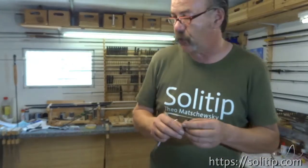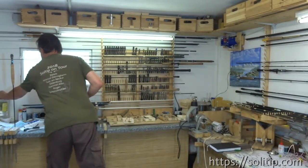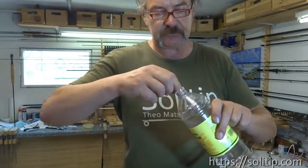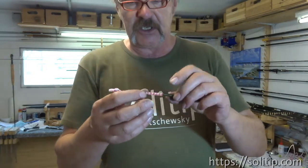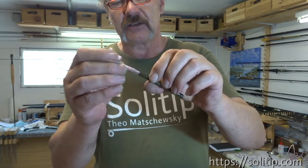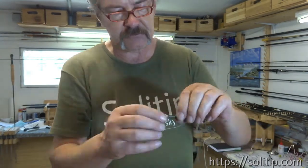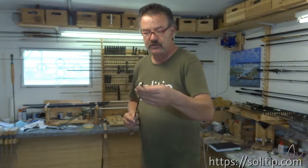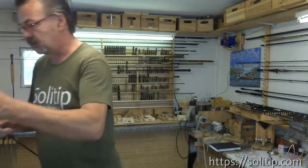And very important before we glue anything together is to clean it. It is really very important to clean that inside where we glue in - now the central part. You will need to straighten the repair section. You can try it again if it fits in when the ferrule is stuck in.